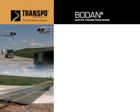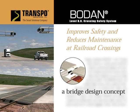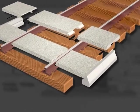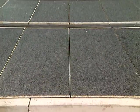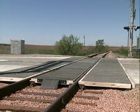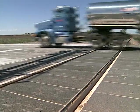Manufactured by Transpo Industries, the Bodan Level Crossing System utilizes a bridging design concept. This unique design transfers the load on the crossing surface to the rails. Unlike other crossing systems, Bodan does not rely on the cross ties for attachment or support and maintains a consistent level riding surface even under heavy traffic flow.